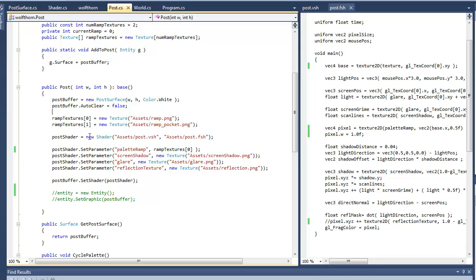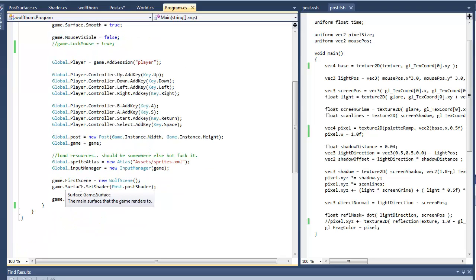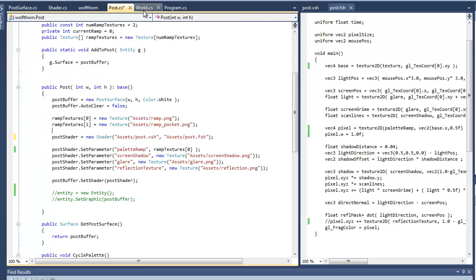You just make a new shader, use a vertex shader and fragment shader, assign some textures using set parameter. Then somewhere in the game I'm just setting the main game surface to use the shader. You'll also want to run it through a separate post surface that extends surface and doesn't clear fully every frame — it just partially clears, sort of an accumulation buffer.